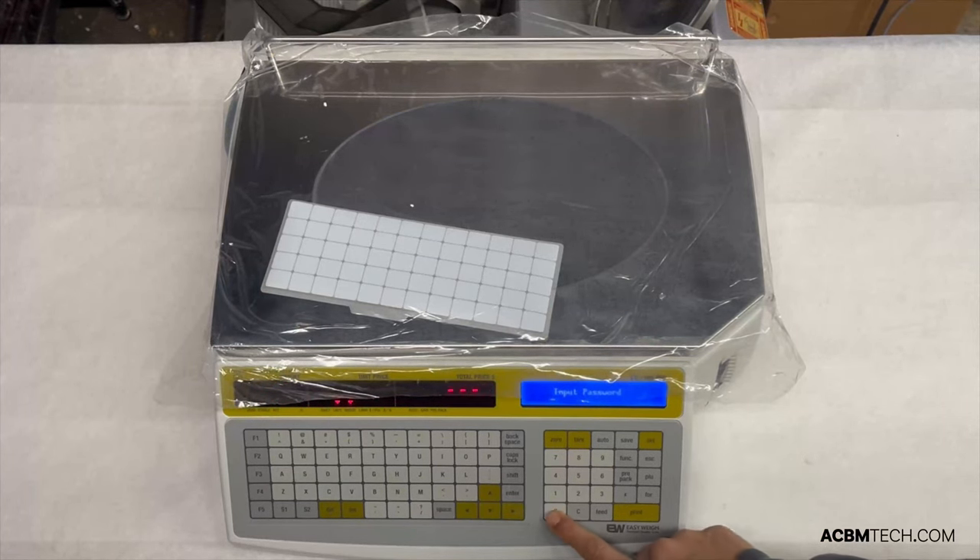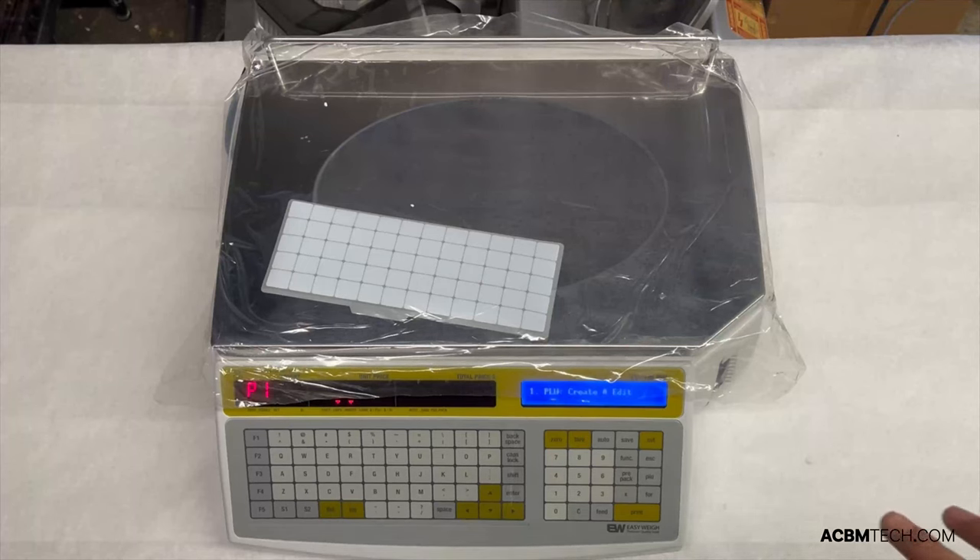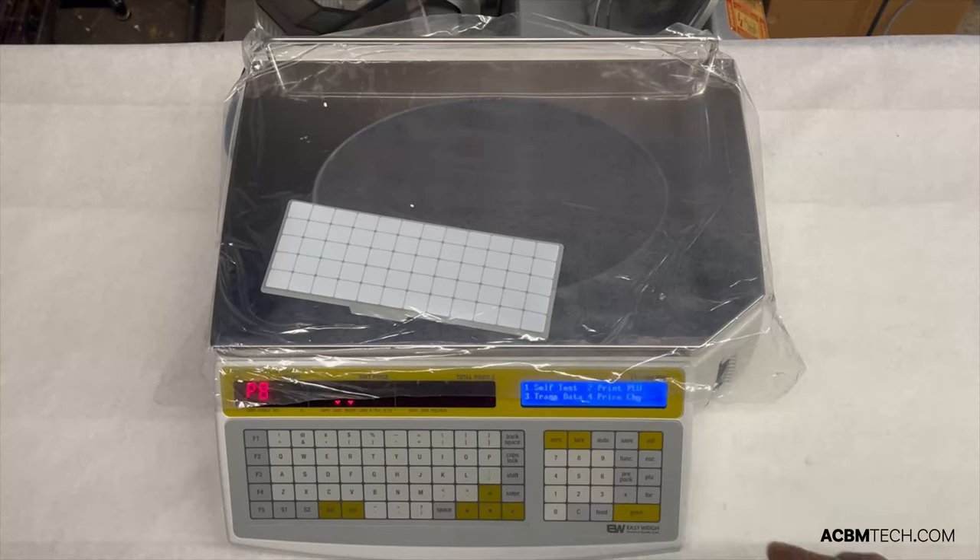Enter the password, which is four zeros followed by ENTER. Once you're in the programming screen, you want to go to the sensor adjustment option, which is number eight.